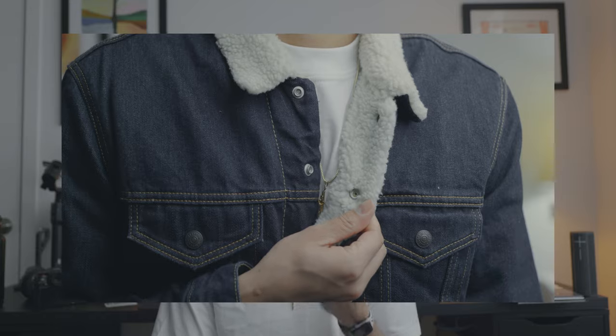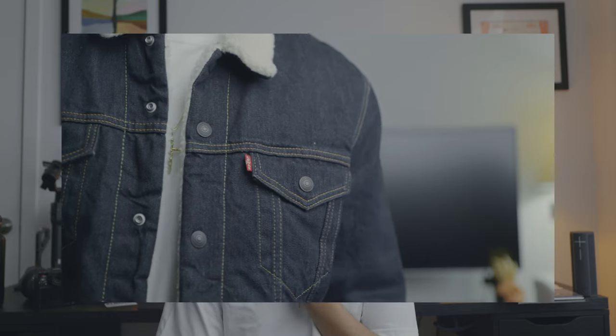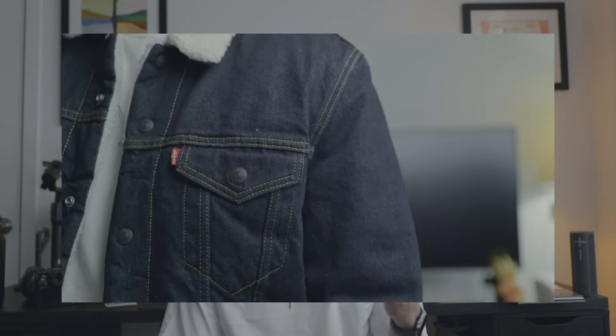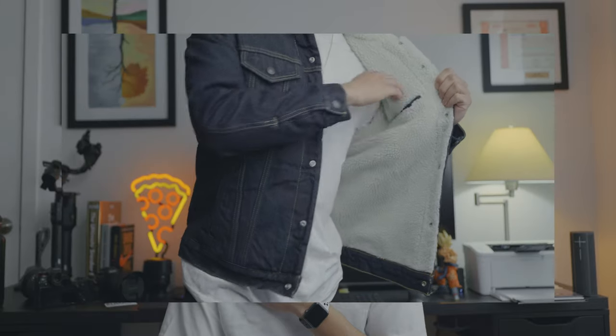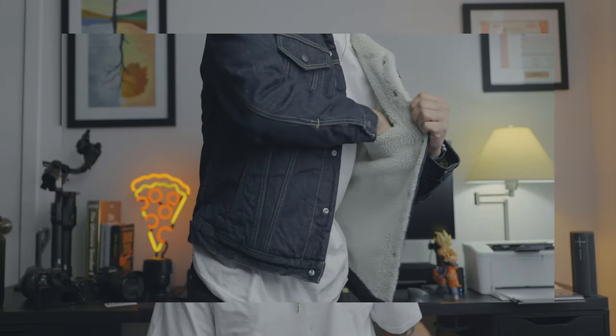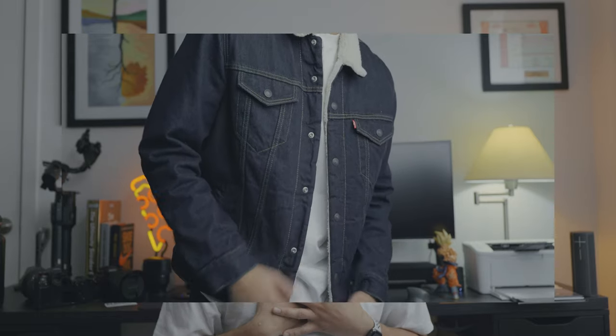It's a little bit wider on the collar for the Sherpa on the premium versus the regular, which is just a little bit smaller. Nothing on the back detail. You get the classic Levi's on the left chest pocket. You do get a right pocket on the right chest as well, you get your classic pockets left and right, and you do have one pocket on the inside.